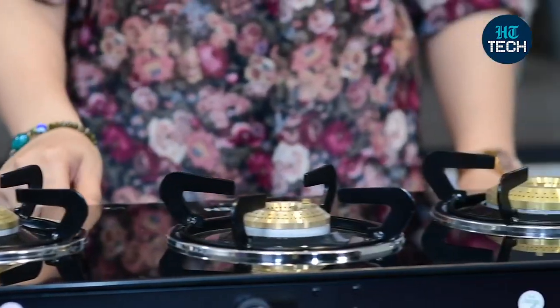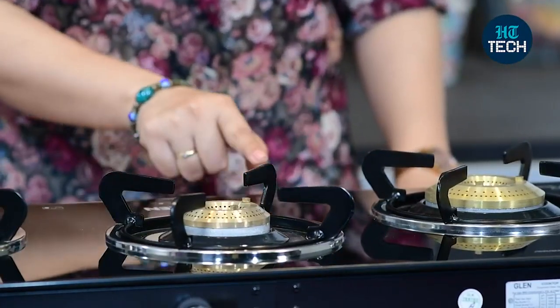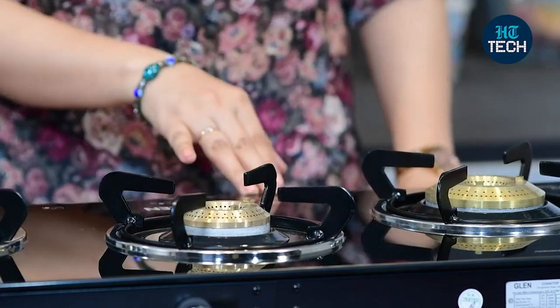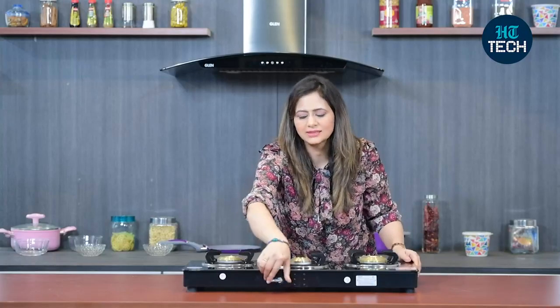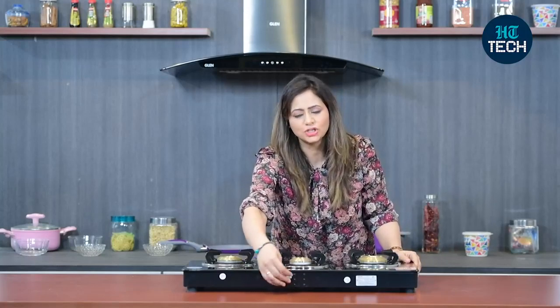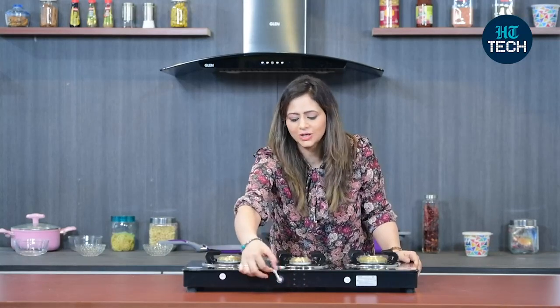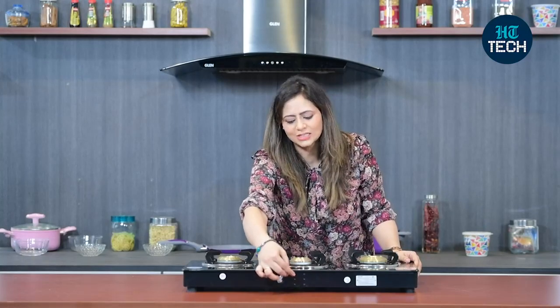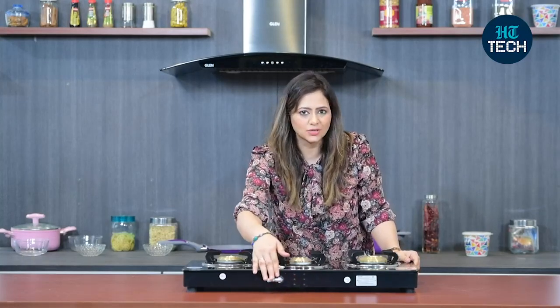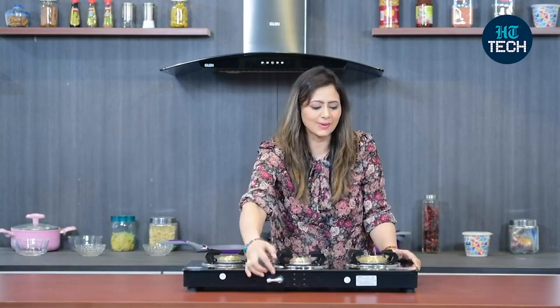You have three different knobs, and each knob has a small picture indicating which knob controls which burner. You also get a swivel nozzle, which means that whichever direction your gas pipe is coming from — whether from the left side, right side, or from the bottom — you can easily connect your gas inlet pipe with this swivel nozzle without having to worry about whether you'll be able to connect your gas pipe or not.